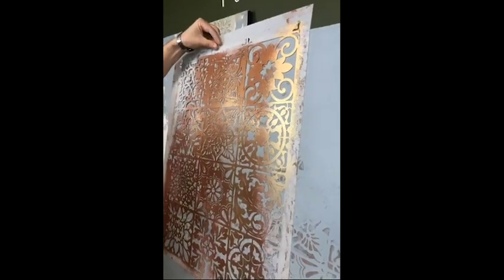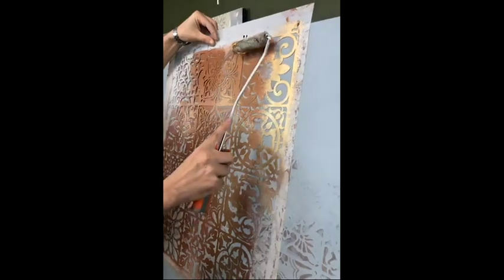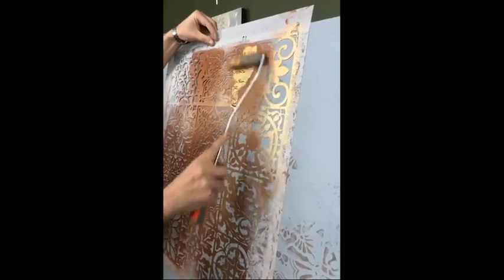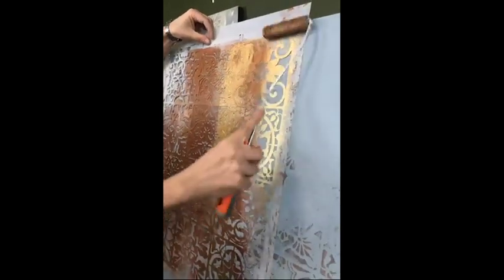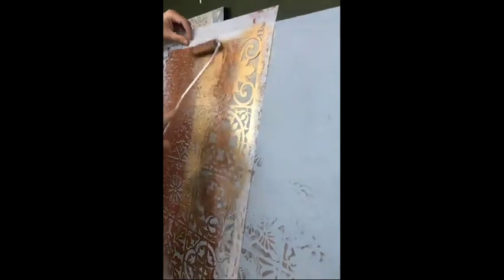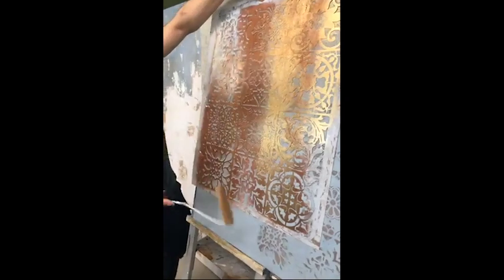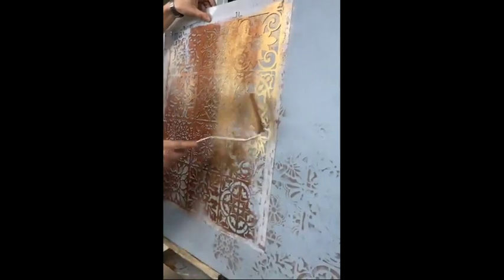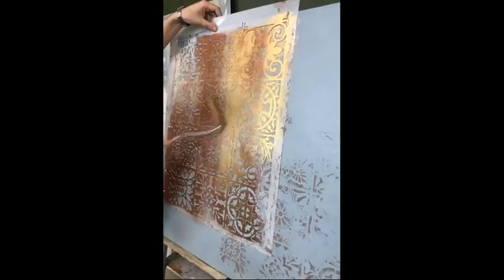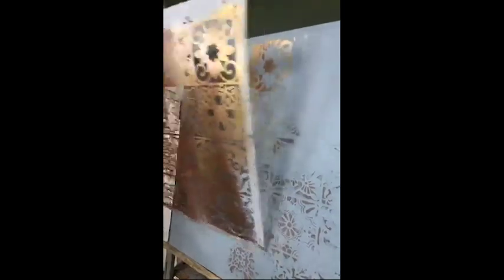Back again with our stencil. In this case we take the gold Eclat and combine it with the red metallic paint June that we used before, always from the top to the bottom. This can be quite random — we don't want to do this only on top of the red metallic paint, but we leave traces here and there.